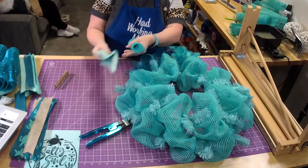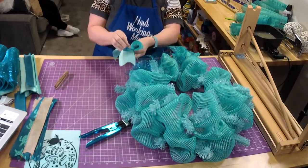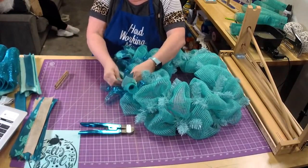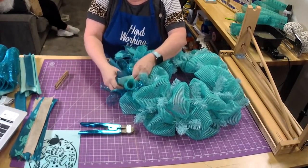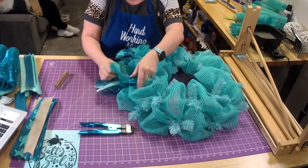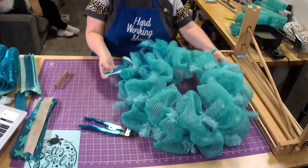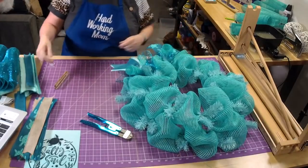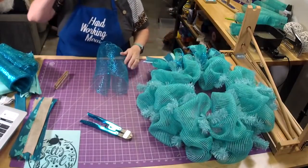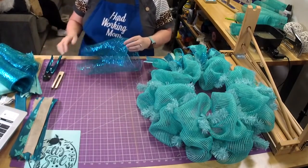I'm just tucking that end in so if there are frays on the ends, having it tucked under like that will keep it from being obvious when I put it in — it'll hide it. This is going to be nice and full, I can tell already. We're going to alternate ribbons: we have the turquoise and the teal, and then we have the turtle ribbon that has both colors and then a little bit of tan.